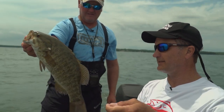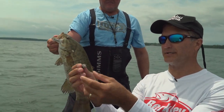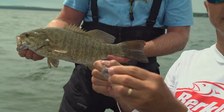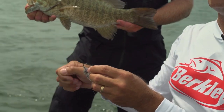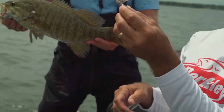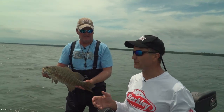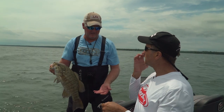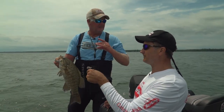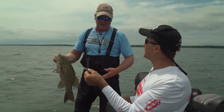Beautiful fish. The way I'm working it, I'm just kind of slow dragging it, hitting the rocks, and I'm almost jigging — giving it a slow jigging motion as I reel, real slow, just kind of hitting off the bottom, off those rocks. That's where these fish are ambushing the bait. What they think it is, actually, is they think they're gobies. It's about the size of the gobies in here. The gobies stay real tight to the bottom; they flutter up and down, feeding off the bottom.